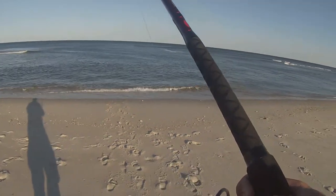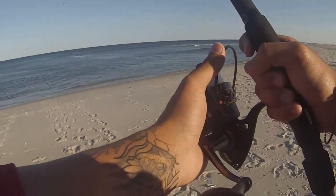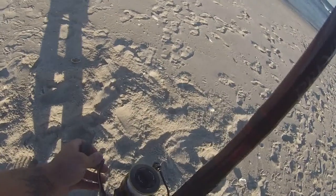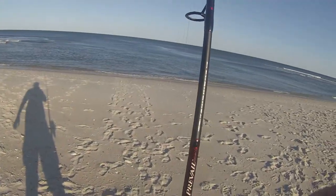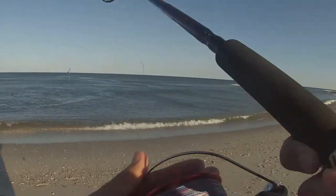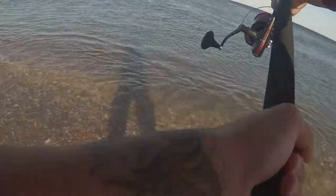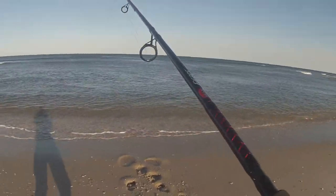I need to re-spool this reel, running a little low. That's one out. Alright, and here goes bait number two — using cut bunker, bunker chunking, whatever you want to call it. This New Jersey water is still a little cold, but it's bearable.